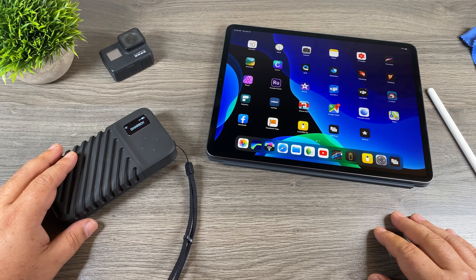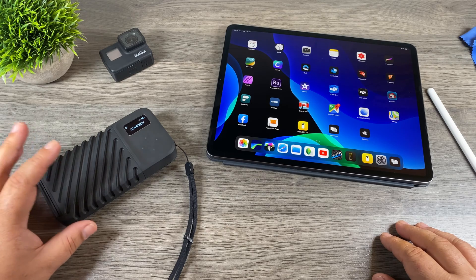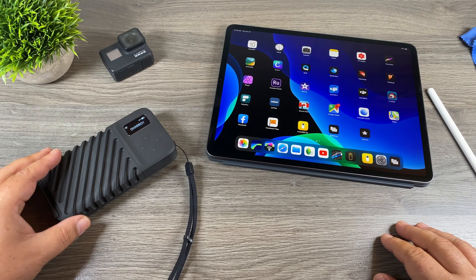Well folks, that's basically it for my video on the Gnarbox 2.0. Hopefully you enjoyed it and got some value out of it. If you're on the fence about the Gnarbox, hopefully this helped make up your mind one way or the other. Give this video a thumbs up if you enjoyed it, don't forget to subscribe so you don't miss any upcoming videos, and we'll see you in the next one.